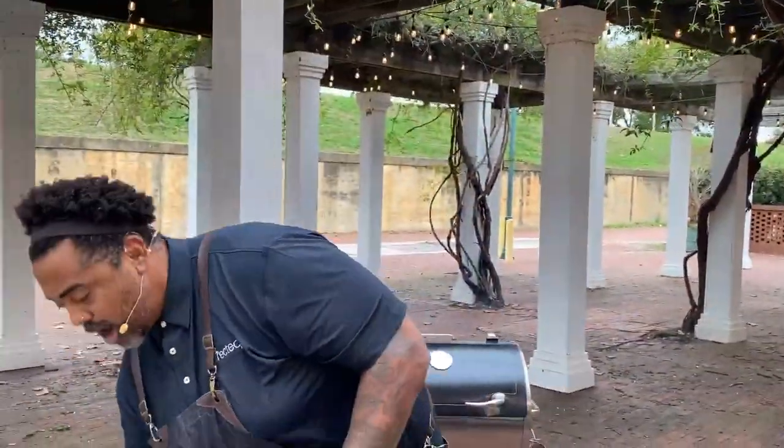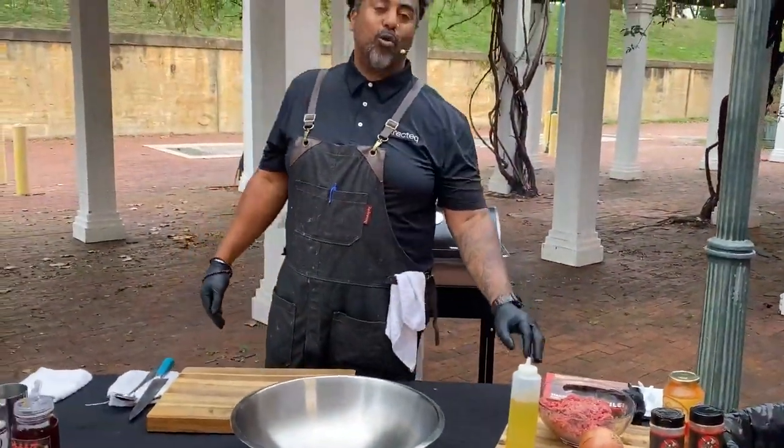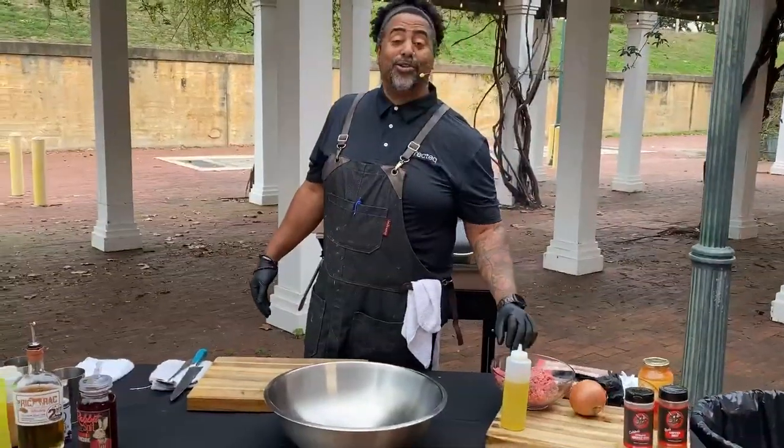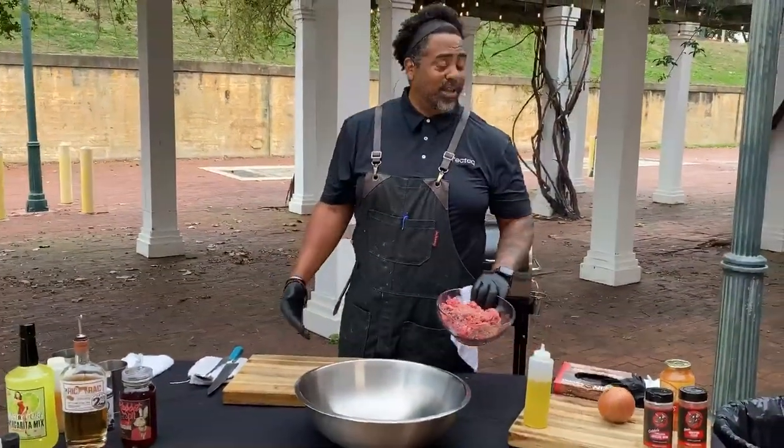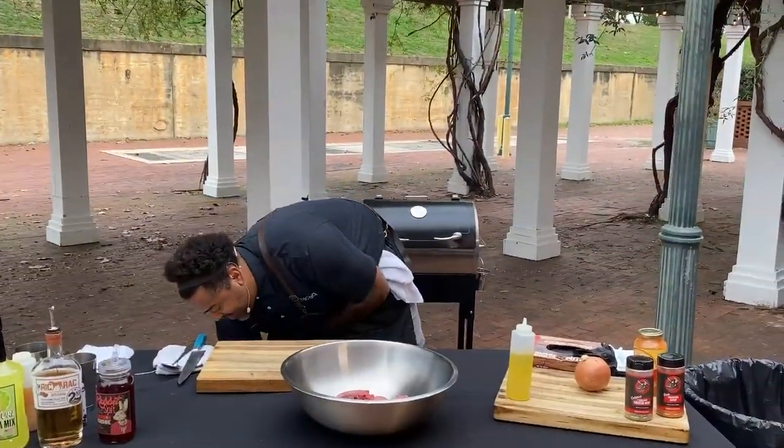So what we're going to do is our big stainless steel bowl. If you guys haven't gone out and bought yourself a big stainless steel bowl or ordered one off of Amazon, I really don't know what you're doing with your life. You need one. So we're going to put our ground beef in. Is that 80-20? That is 80-20.